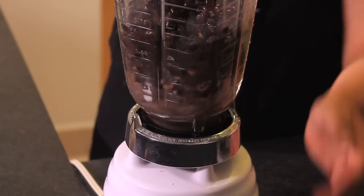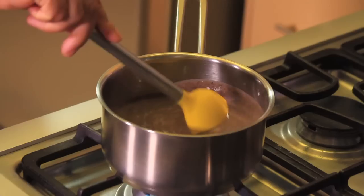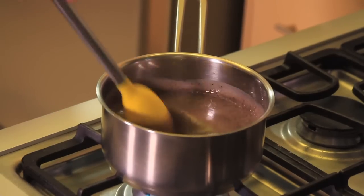First of all, we process the beans in the blender and fry them with a bit of olive oil. Season with salt and set aside.